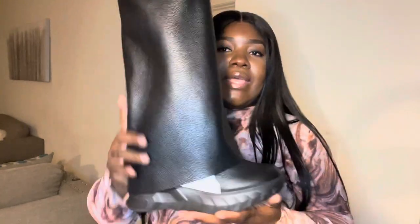I will be doing a review on the ankle boots, and I will also be doing a review on the dupe — the cheaper boot that I have — coming soon. Stay tuned, check out more videos, and thanks again for watching.